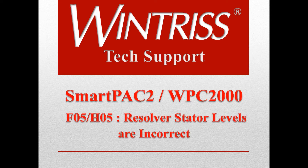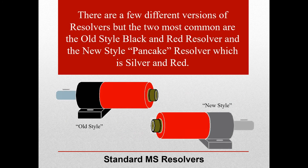This video will walk you through troubleshooting an F or H05 error on a SmartPak 2 integrated with a WPC-2000 system. You will want to determine if you have an old style or new style resolver. We will go over some basic troubleshooting steps in this video.